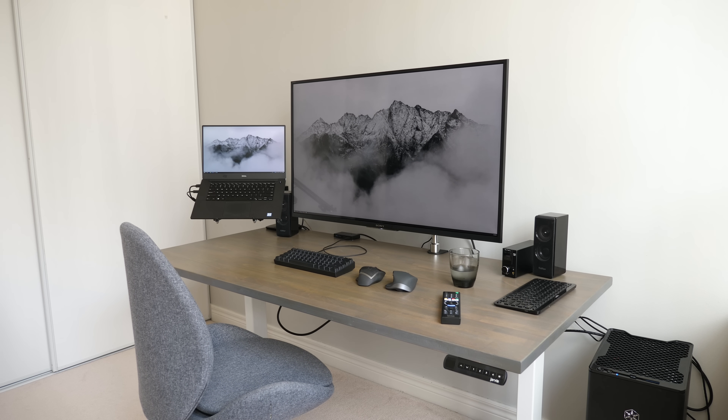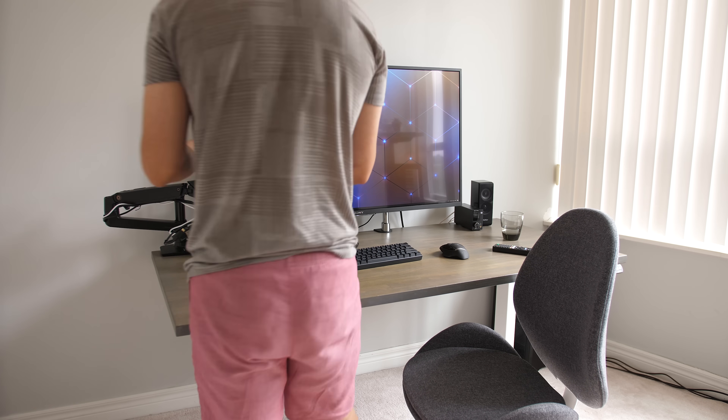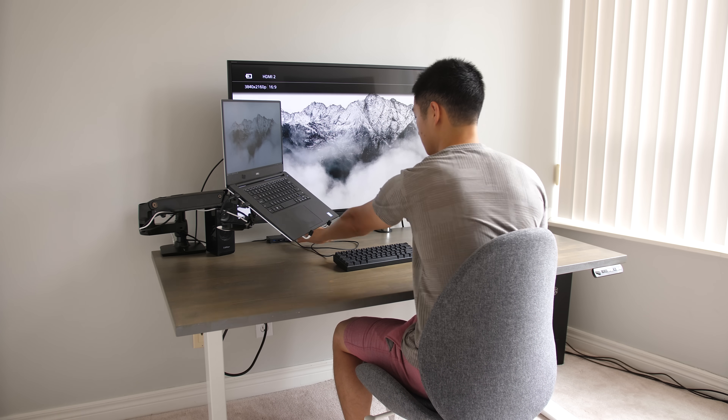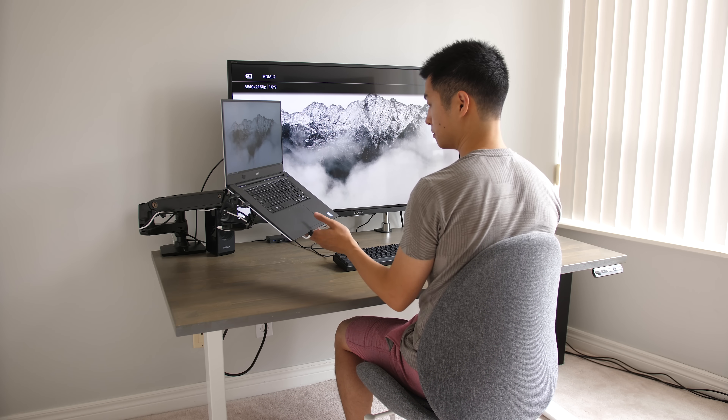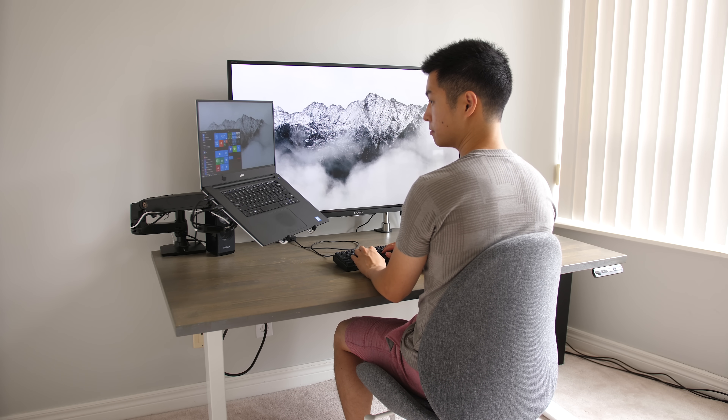So that's how I combine my laptop and desktop into a single workstation and not feel like my workstation is compromised in any way whether I choose one or the other. But that's just how I prefer to run my computer setup at home. Hope you guys enjoyed this one, and I'll see you in the next video.